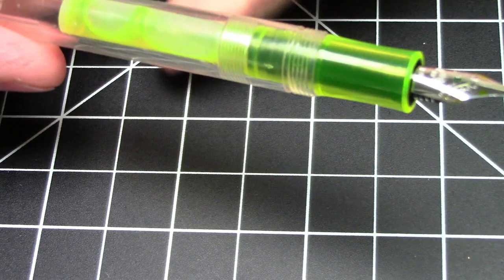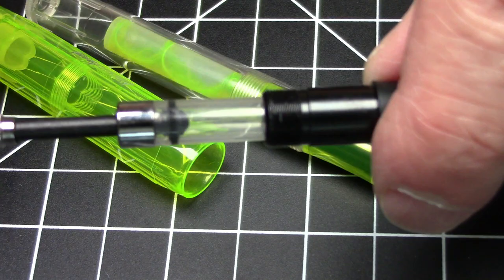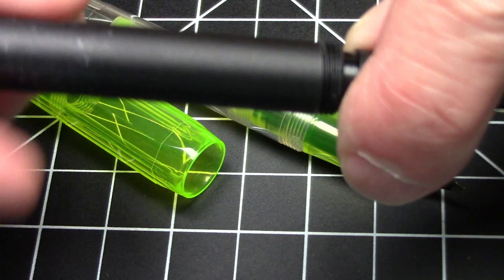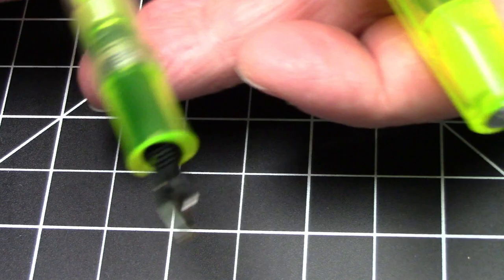In terms of filling, this pen is cartridge/converter. It doesn't come with a converter, but it does come with cartridges. If you wanted to use it with bottled ink, you would have to get a mini converter, like the Caveco mini converter. That is not included and you would need to acquire it separately. But it is really designed to use with these specific cartridges.